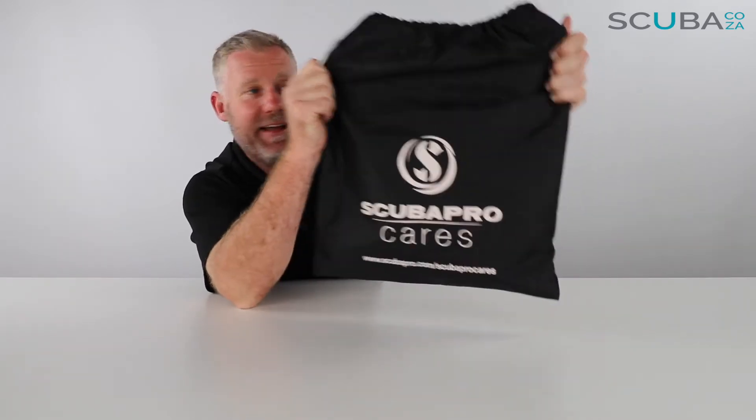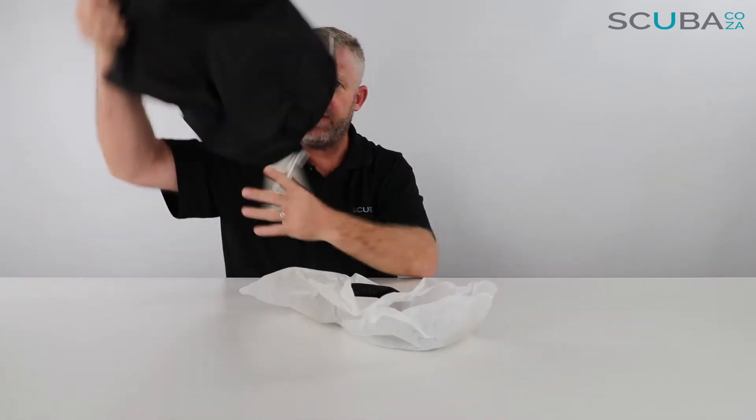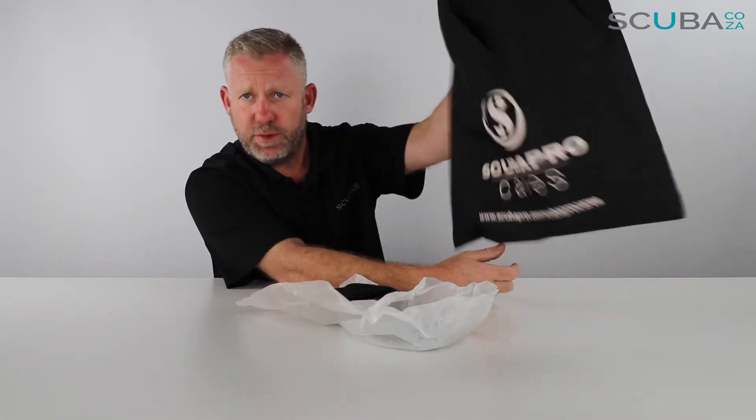KZ bag — it's like a drawstring bag and you can use it for pretty much anything you want to. It's quite a big bag for a little set of gloves, but a nice touch — I really dig that.